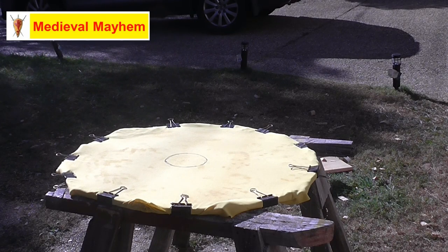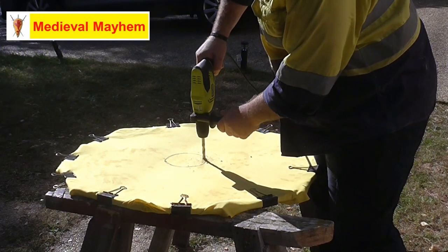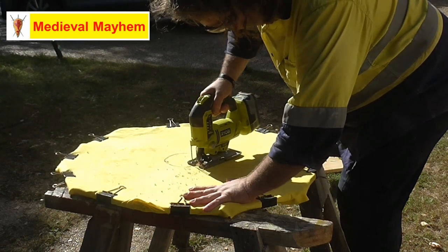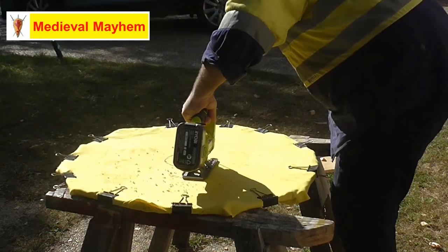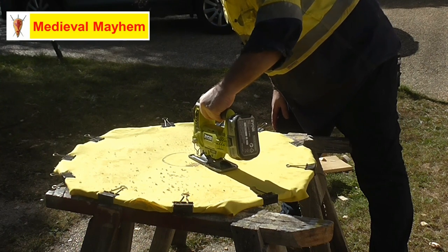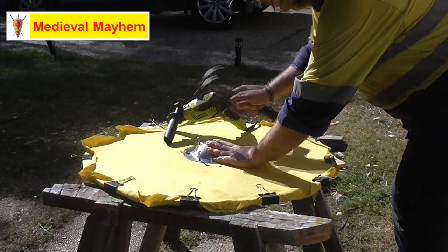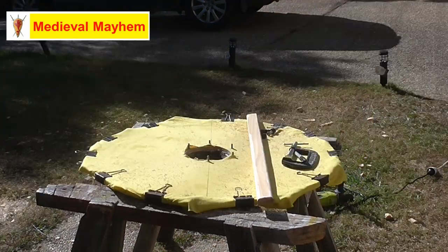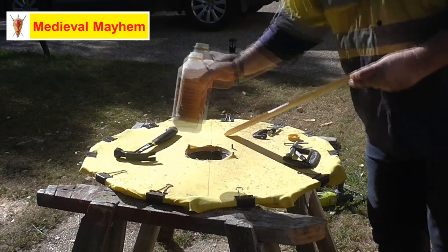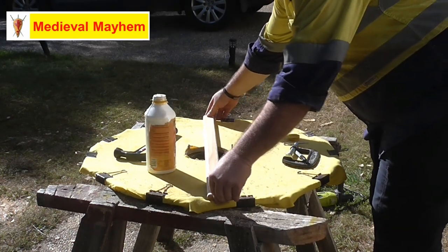This is drying off really well. I'm now going to cut out my section for the boss, and now we have the boss in position. I'm just going to put the handle in place - I'm using a very simple 42 millimeter by 19 piece of pine that I have routed down.